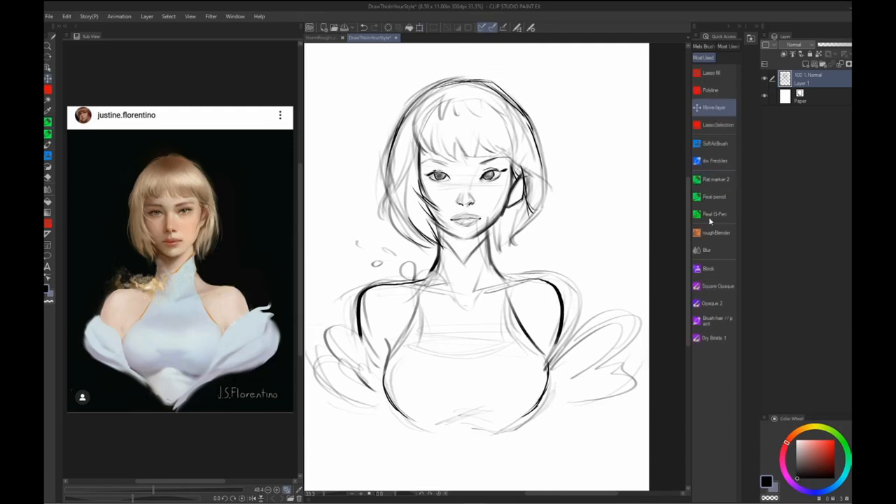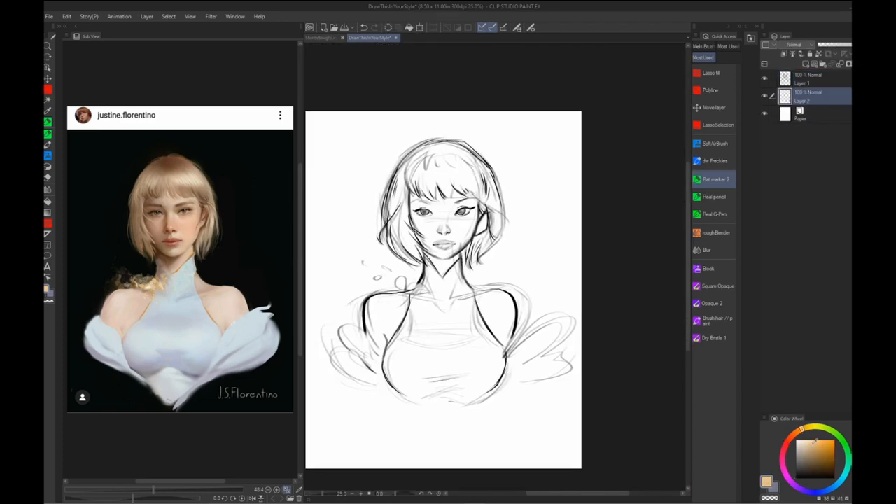Secondly, I figured I'd tackle a 'Draw This In Your Style' challenge, just to multitask. This one was based on a lovely image created by the super talented Justine Florentino — a link to her Instagram is also in the description below. This basically covers how I would work most days, as it's the most efficient and comfortable workflow for me.